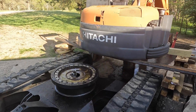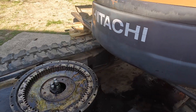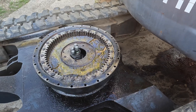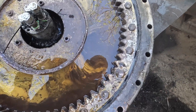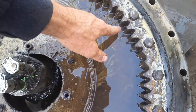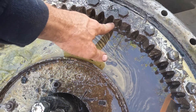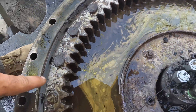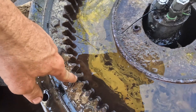All right, I think that's really good — I can work on it, take it apart, and replace it. Let me show you all the broken teeth on here: one, two, three, four, five, six, seven, eight, nine. That's a really bad spot — that's probably the front of the machine — and then there are more here and more here.